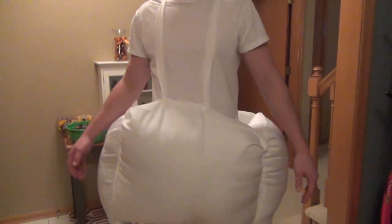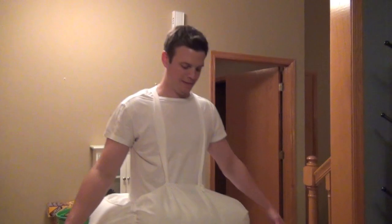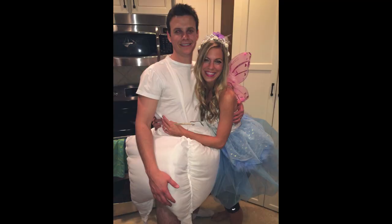Oh my gosh. Now give us a turnaround, tooth. It's a little lower than it needs to be. You really do look like an Oompa Loompa from here. I know. You're a tooth! It's awesome though, it turned out really well.